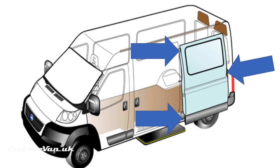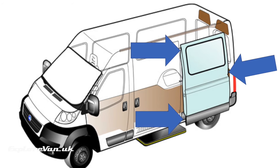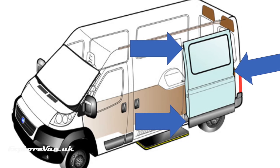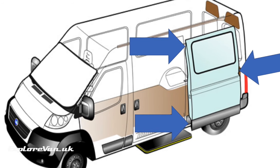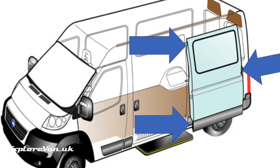In short, keeping your sliding door maintained and adjusted, along with a couple of hacks, can make it a lot easier to live with. None of this is rocket science, but hopefully it'll help if you are struggling with your door. If you have any tips or hacks useful to other people, please pop them in the comments — and we look forward to seeing you in our next video.